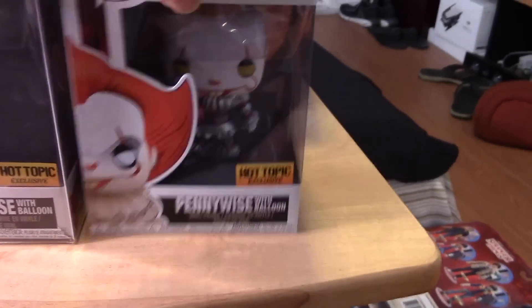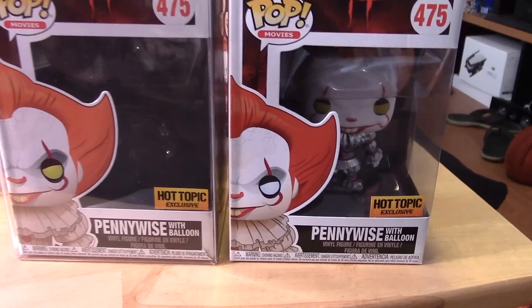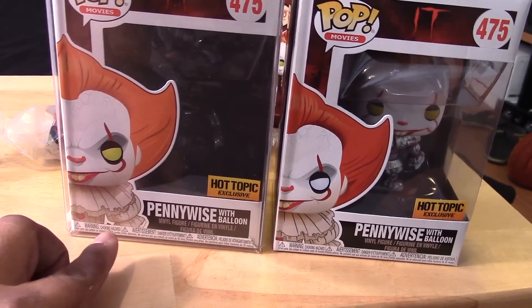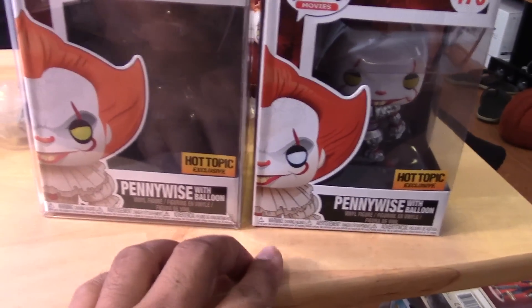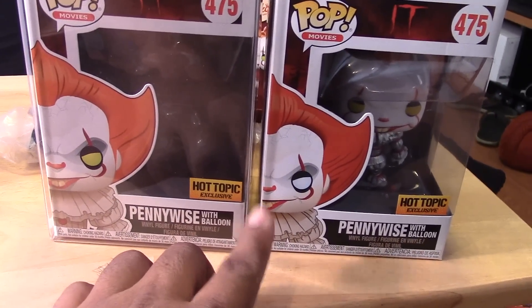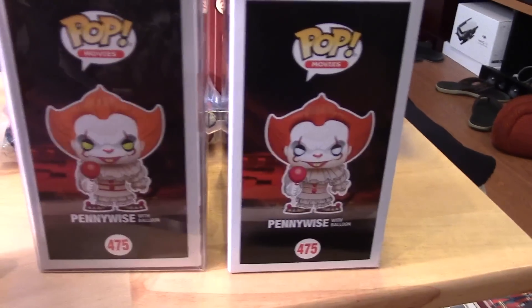The newer one shows the Loser's Club as well as the spider-armed version of Pennywise, so the box is a little bit different. The difference in the eyes is obvious. I'm trying to see if the artwork is a little bit different — this one seems to be a little more raised. You can see a bit more gap between the arm and the body, and a little bit more of the nose is visible as opposed to the other which is more cut off. So there is a little bit of a difference there for those curious about the box.